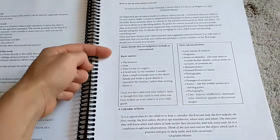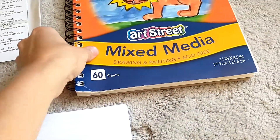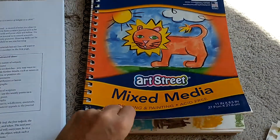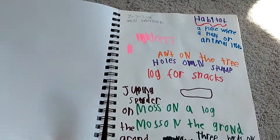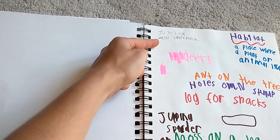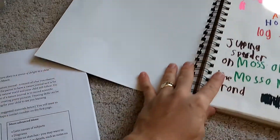This is how she suggests to set up your notebook. We got these notebooks for $3 from Rainbow Resource. You put the date, where you went, and the weather conditions every time you went on your nature walks.